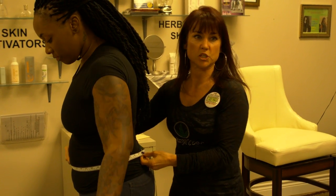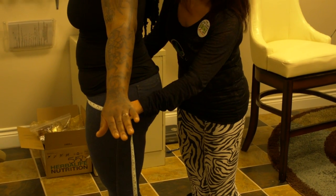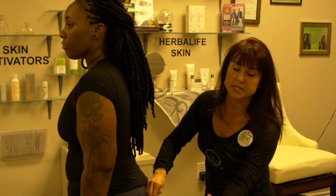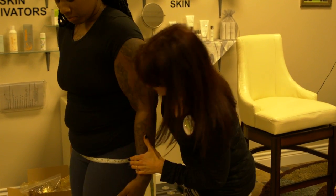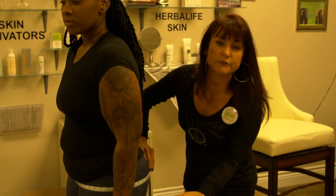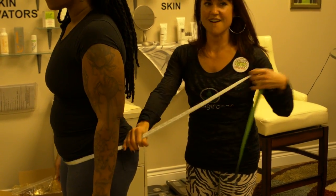Now measurement number five — your hips. Go down, right across the crest of her hiney, which is usually the largest part. People carry in different areas, so you don't need to be on the largest part; you want to be right across the center. Tika's lost a lot of weight, so she's doing incredible. If you have a larger abdomen hanging down, you still want to go parallel with the floor across that to the nearest quarter inch.